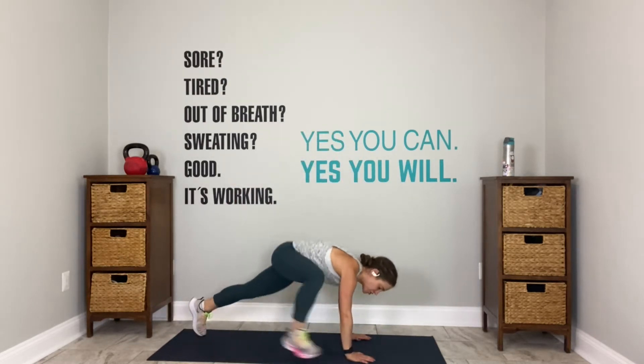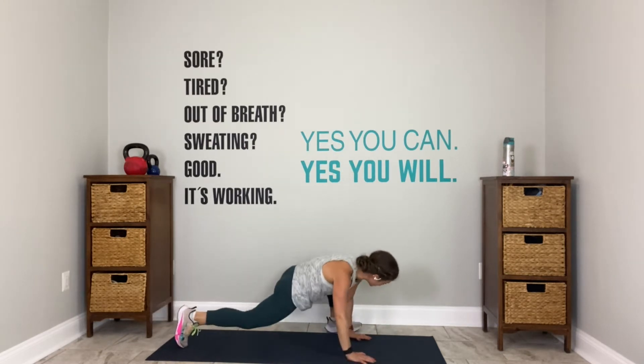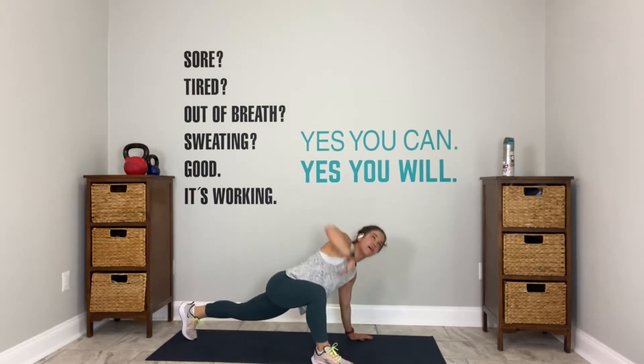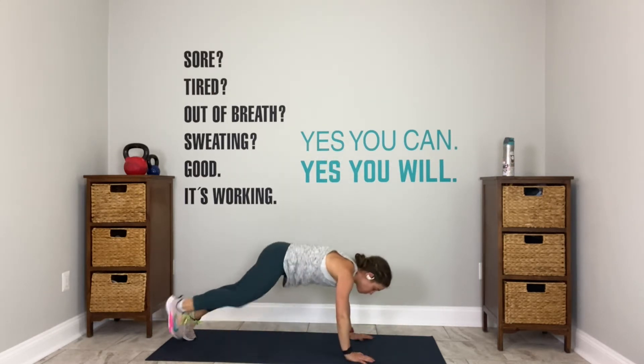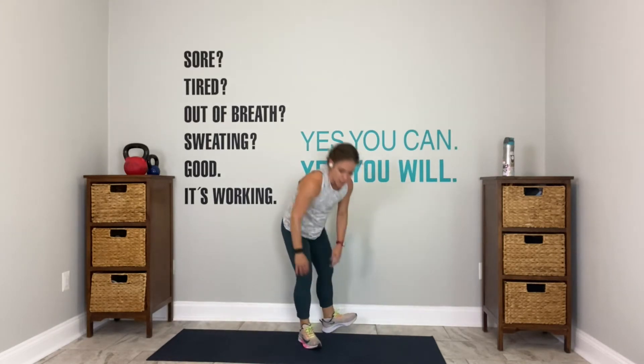3, 2, high plank. Appreciate this world's greatest stretch. You are 90 seconds from your first opportunity to breathe. If you need a down dog here, go right ahead. You have 12 seconds left. When we lateral lunge, you will lateral lunge right and left. You have 5 seconds.